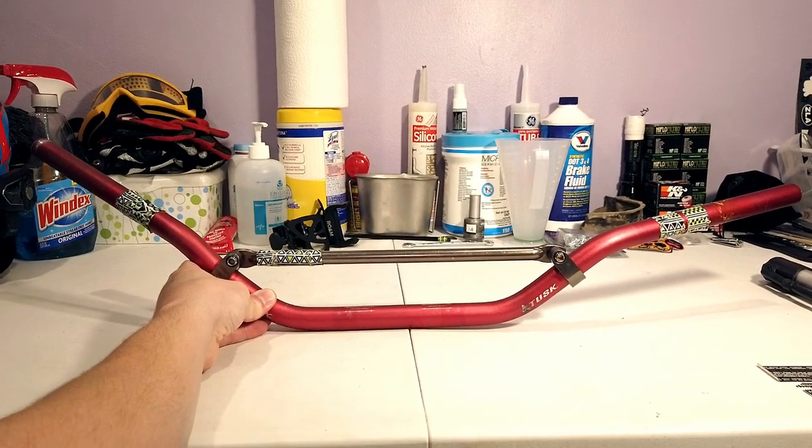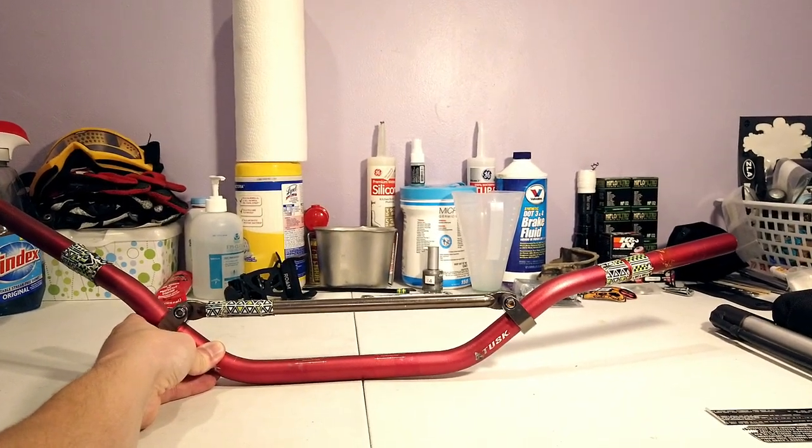Look at that right hand side — well, from this angle it's gonna be the left hand side. That's pretty flippin' gnarly, dude.